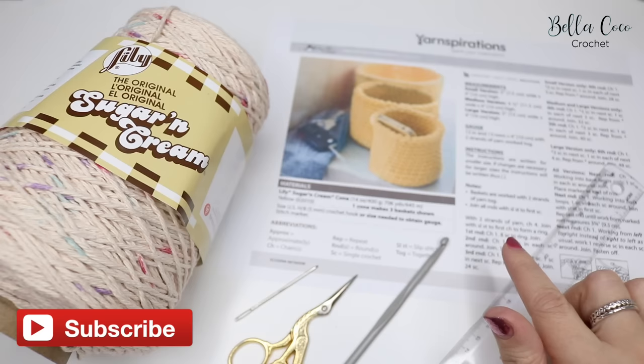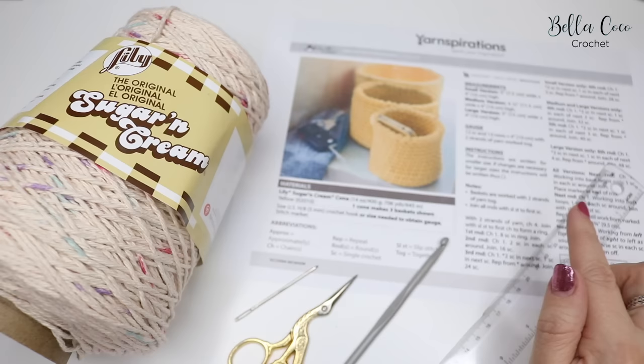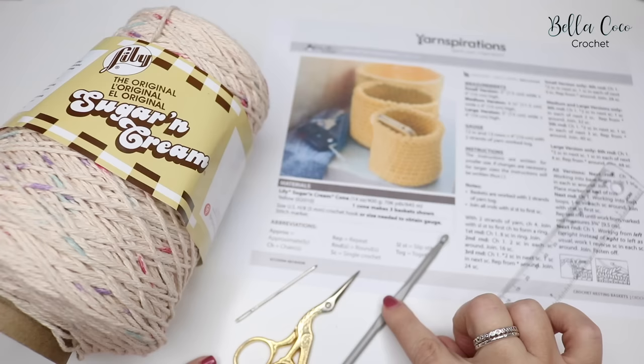In this tutorial I'm going to show you how to make these crochet nesting baskets. I'm going to talk you through the pattern, and I'd highly recommend that you use the link in the description box below to download and print it out so you can follow along. This will really help with your pattern reading skills.